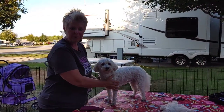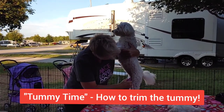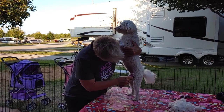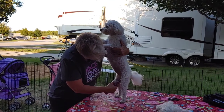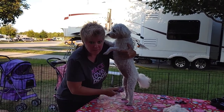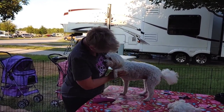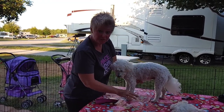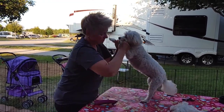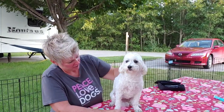This is what we call tummy time — put her up on me just like that, and go right up the tummy. The tummy is actually shaved really short as well. Take a break every now and then. Tummy time works very well. And we are done with Lila's grooming — this is her puppy cut.